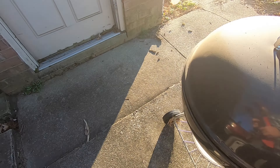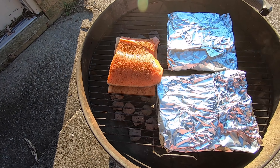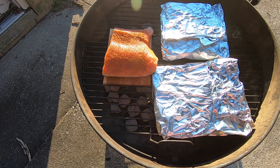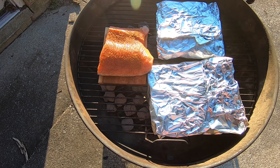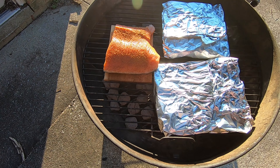I also just so happen to have one lone piece of salmon left in the freezer — thawed it out, stuffed it on a piece of wet cedar, put some of that Bob's rub on it, and go ahead and cook it up too.